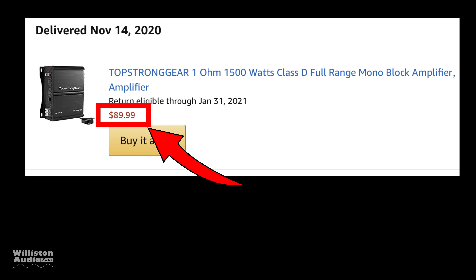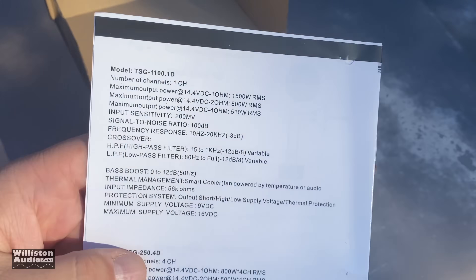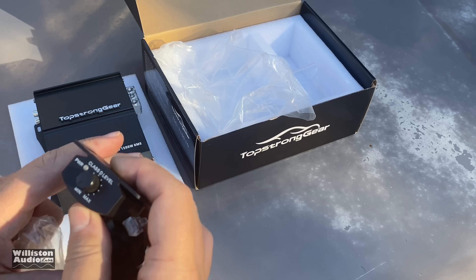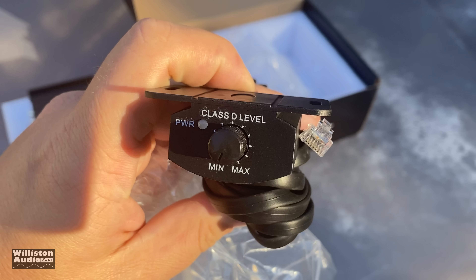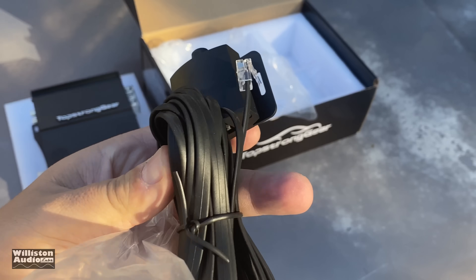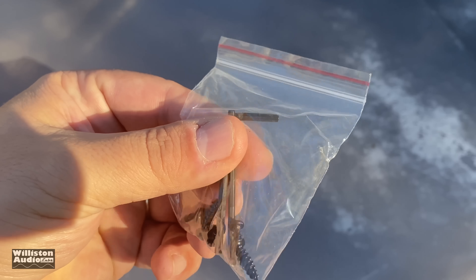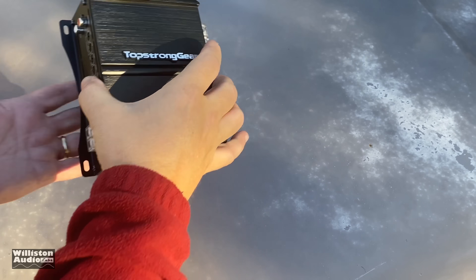Just want to let you guys know the price has since gone up by $20, and who knows what it'll be when you see this or if it'll even be available — I don't have any control over that, I apologize. Let's take the amp out of the box. You can see a very small footprint, almost fits in the palm of your hand. It does come with a variable bass remote — a plastic bass remote with a telephone-style connection — mounting screws, and two different size hex keys.